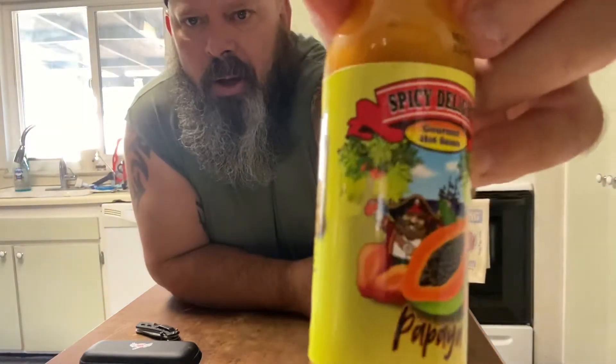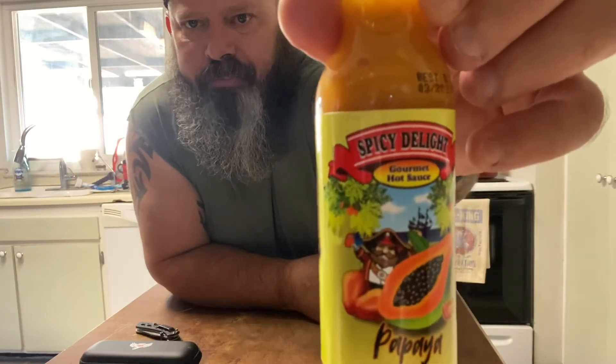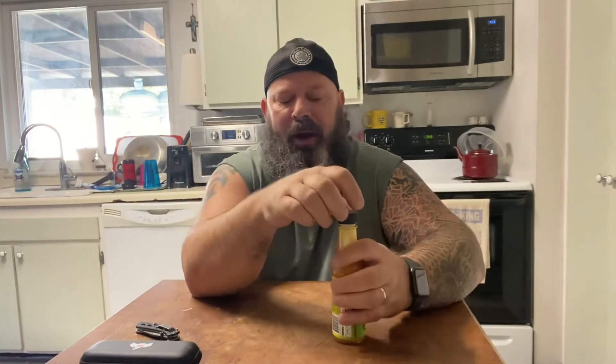So I got to looking and reached out to them, and they did. They sent me a free bottle of sauce, and it was inspired from a trip to Aruba. It's kind of got a cool label. It's got the pirate ship in the back, and it's a spicy delight gourmet hot sauce. I haven't read the ingredients on this yet. I just know it's got papaya in it, so let's give this a sniff.